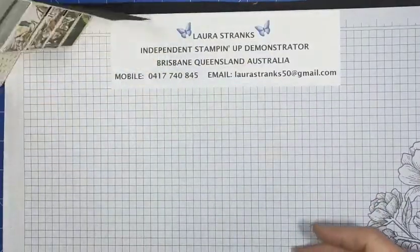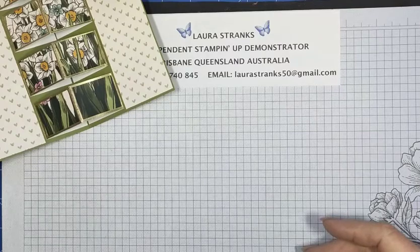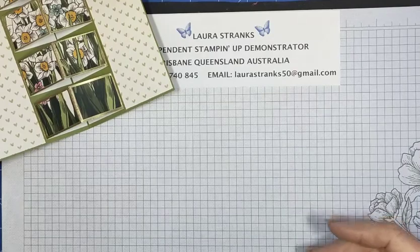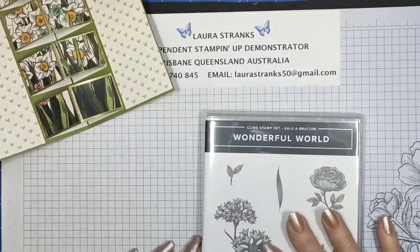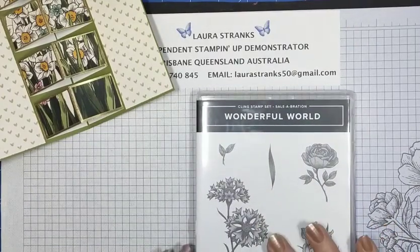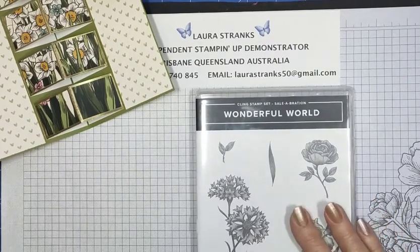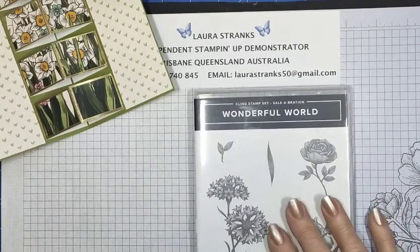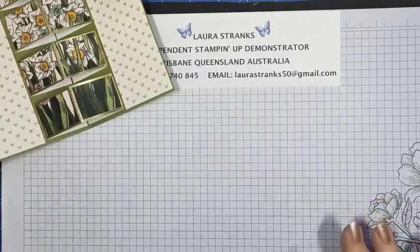I've chosen the new Wonderful World DSP for this one. It comes with a stamp set — it's a free celebration item here in Australia for a $180 spend. You get the stamp set and the DSP if you spend up to $180 either out of the mini catalog or the annual catalog. I'll get on to the measurements and size. I have done a template which I'll show you.